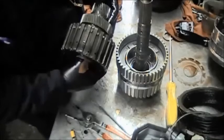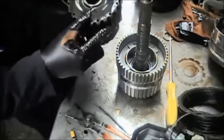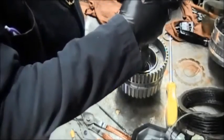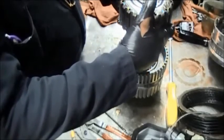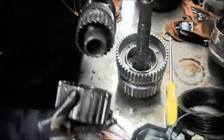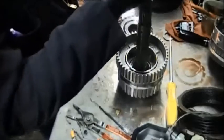Now we have the part where we put the F2 sprag in — that has to go with the sun gear. It has to mesh with the rear planetary, and the K3 clutch drum will be on top. However, if you have the sealing rings there you have to be careful. I found out later on that this is not really the best way to do it.